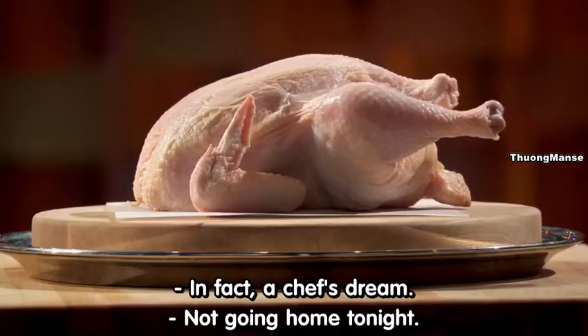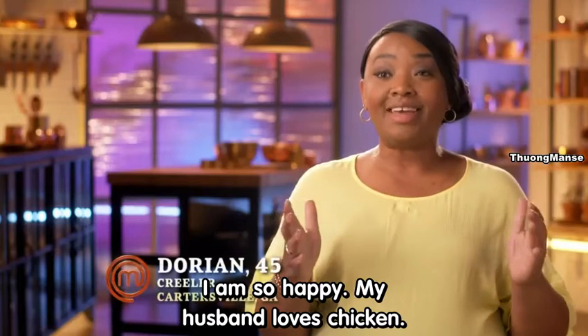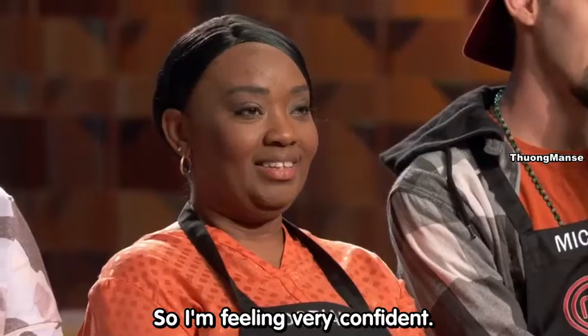I'm going home tonight. I am so happy. My husband loves chicken — I cook chicken sometimes twice a day. So I'm feeling very confident.